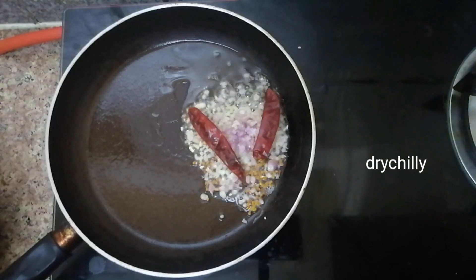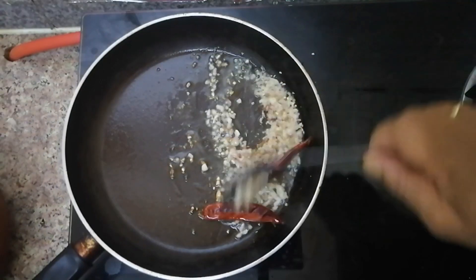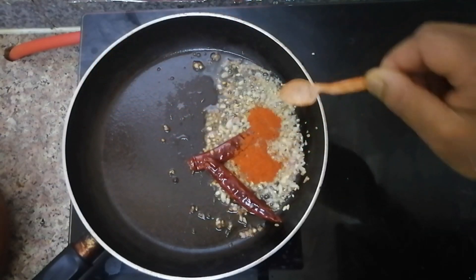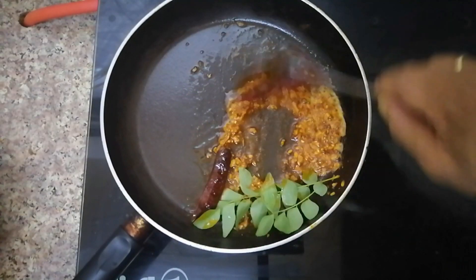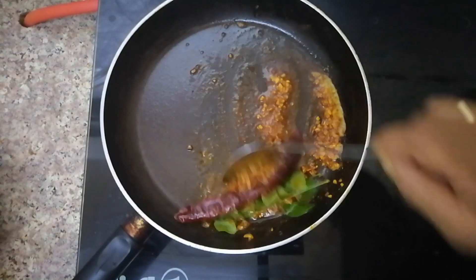We will put two of them in the pot. We will put a little cashmere chili. We will put this in the pot.